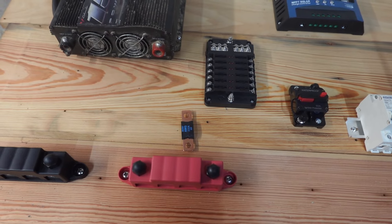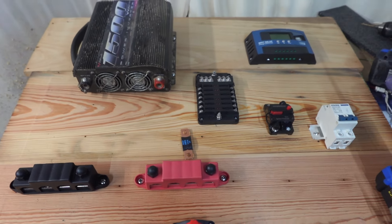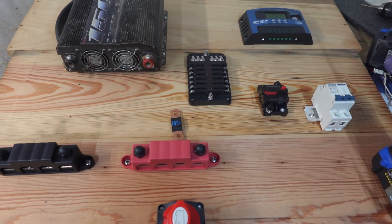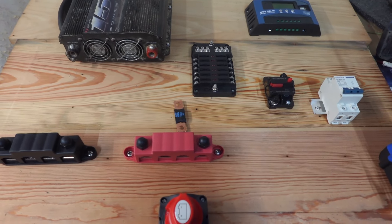I'll be getting all those little 12-volt lights hooked in, and it won't be much longer before I have power out in the garage. Anyway, leave me a comment, give me a thumbs up, subscribe to the channel if you haven't, and hit that bell. Later guys!